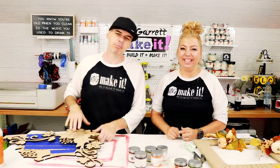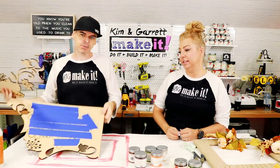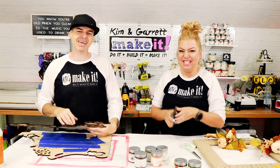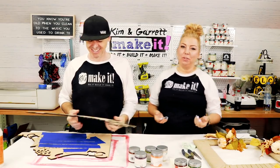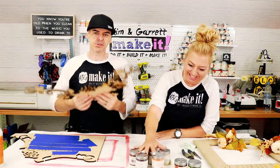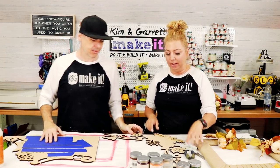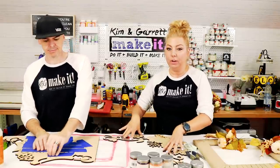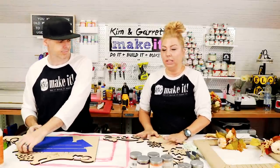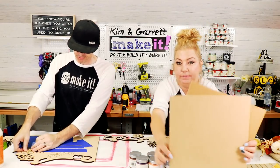Now it's time to paint all the Glowforge-cut flowers. Garrett made a backer and has all his little pieces to paint. Since he helped Kim trim some of her stems with wire cutters — insisting on cutting five at a time to speed things up — she's going to help him paint. He's figured out how to layer the design and they plan to make the flower kit available in their store to make it easy to paint.